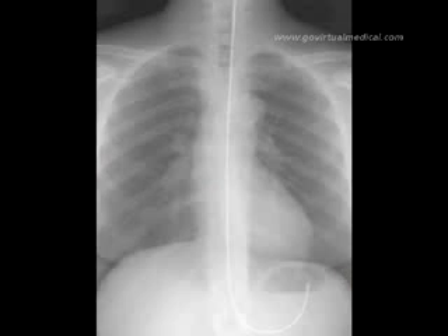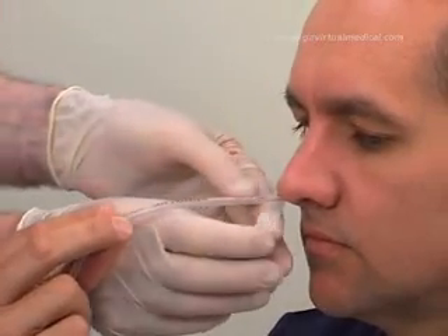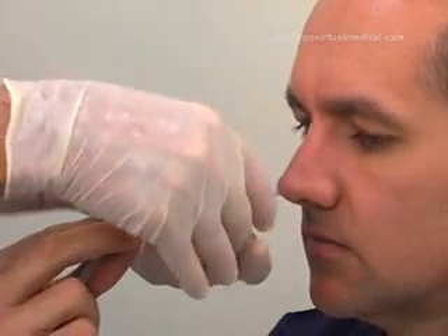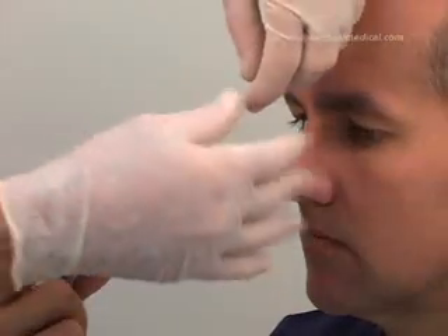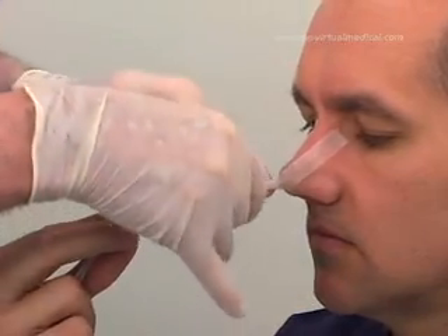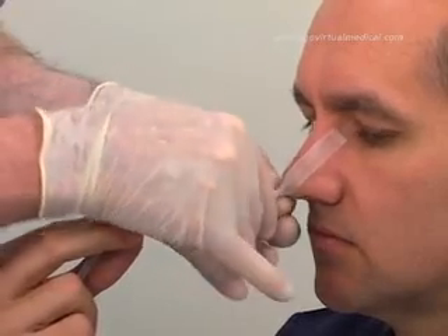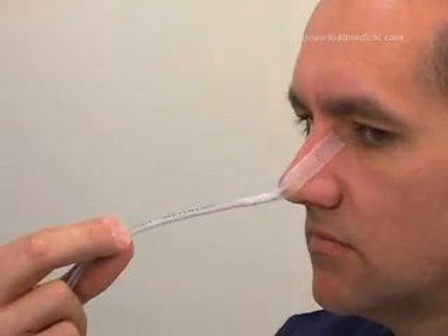If there are any doubts regarding the position of the tube, confirm it with a chest x-ray. Use the steri-strips to attach the tube to the nose by applying one end to the nose and wrapping the other end around the tube. Ensure that the tube is not applying excessive pressure against the nostril, as this can lead to necrosis.